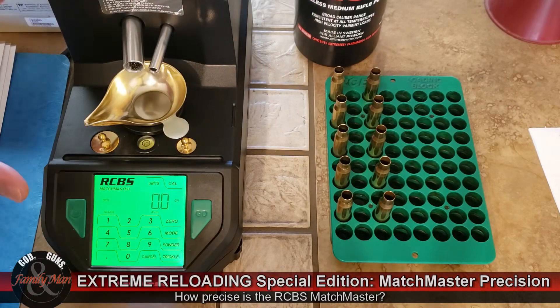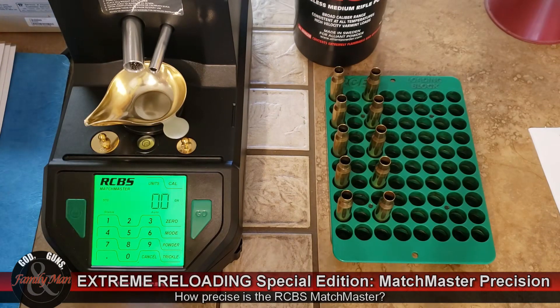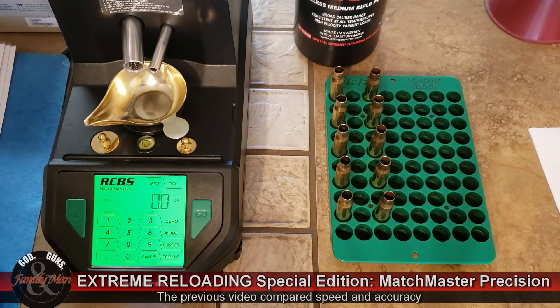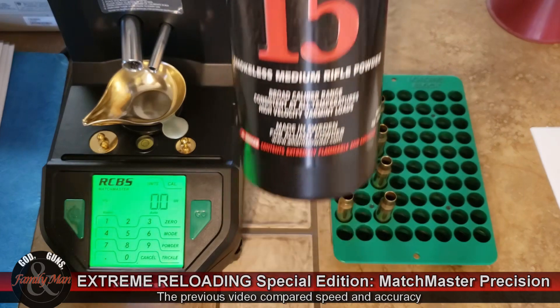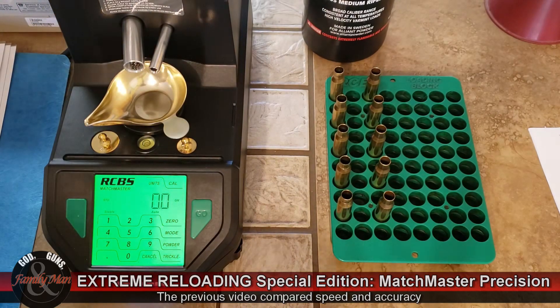This is the first time I'm going to be using the RCBS Matchmaster in match mode. I've used it before — you may have caught our other videos comparing three different generations of RCBS electronic powder scales — but this is the first time using it in match mode. Today I'm loading with RL15, Reloader 15 powder, for my 308 Winchester, throwing 42.9 grains.